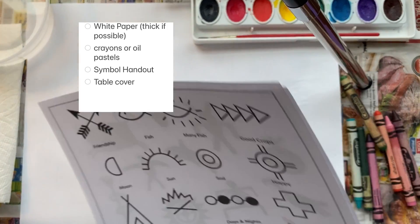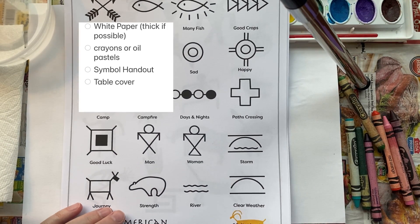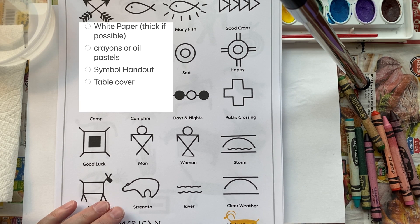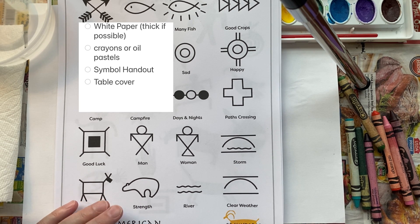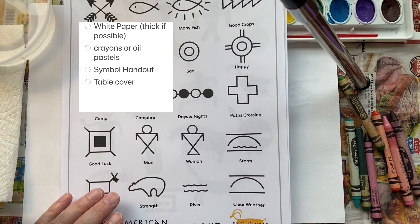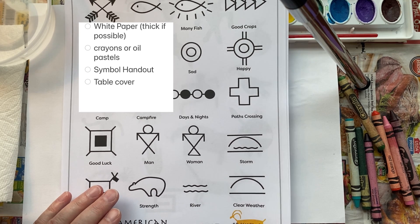Welcome artists, it's week 10. So what we're doing today is we're going to create a pictograph or a message on a large piece of white paper. The bigger you can get — yes, it's crayon resist again with watercolor. I hope most people have those supplies.